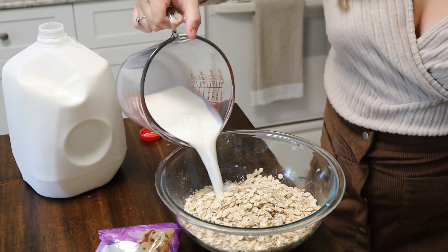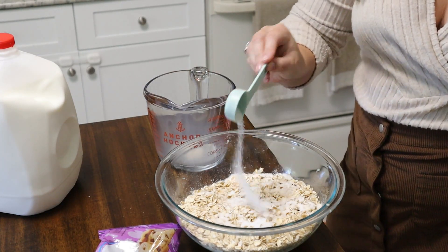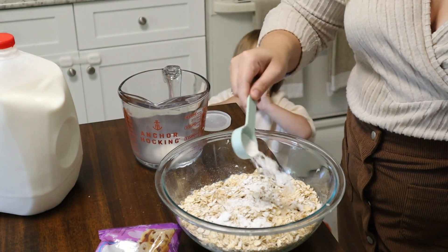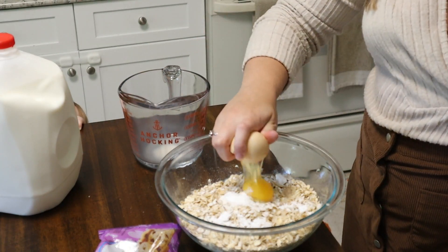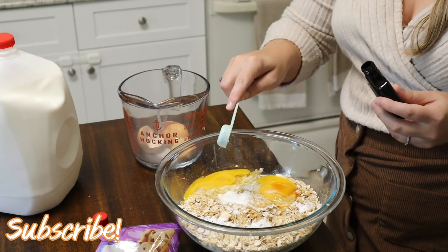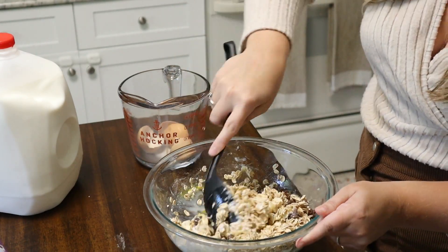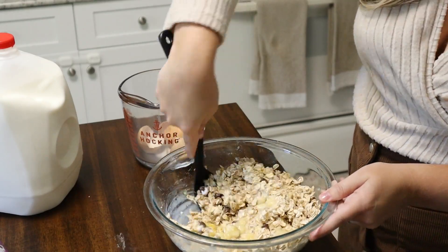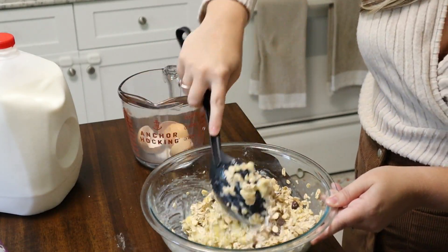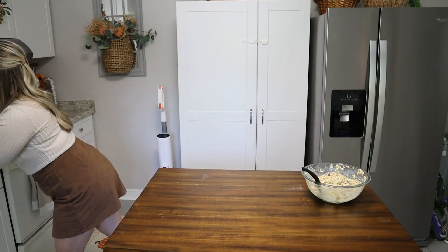Let's go ahead and get these muffins in the oven so we can head to the bedroom to decorate. If you are new around here, my name is Marie. I'm a mama of four kids and I love creating videos about homemaking, cleaning, decorating, and mom life. We moved into this house last September so it's almost been a whole year, and I have loved decorating my house and making each room cozy. I'm also so excited to decorate for Christmas, so make sure you're subscribed so you don't miss all of the content.